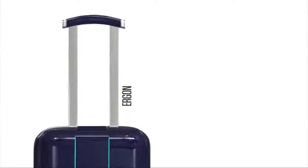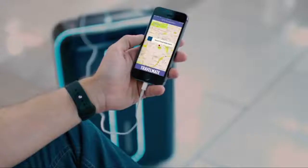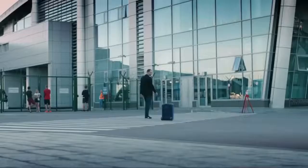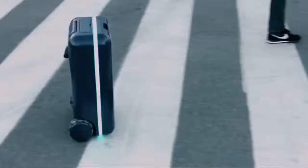Travelmate also has a variety of smart features across all models, including an integrated scale showing luggage weight, a separate easy-access compartment for electronics and laptops, and a smart lock system. You never have to worry about losing your suitcase, because Travelmate comes with a GPS chip that shows you the location of your items at all times via our smartphone app. Travelmate is the first autonomous suitcase and robot companion suitable for use almost anywhere.